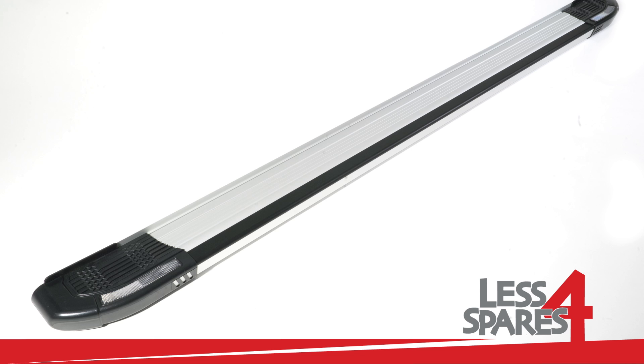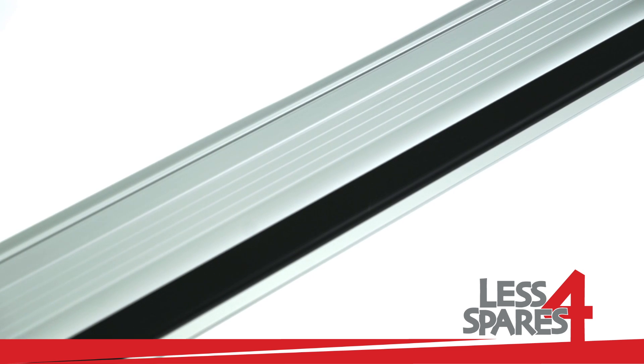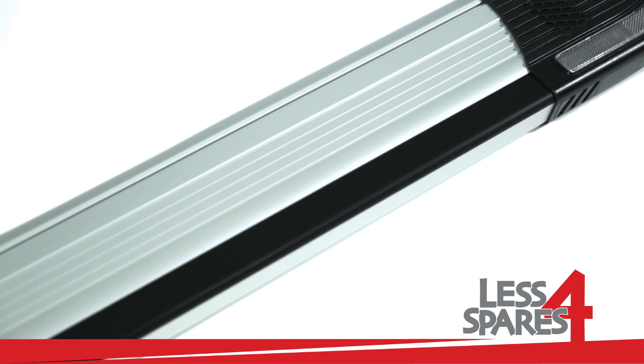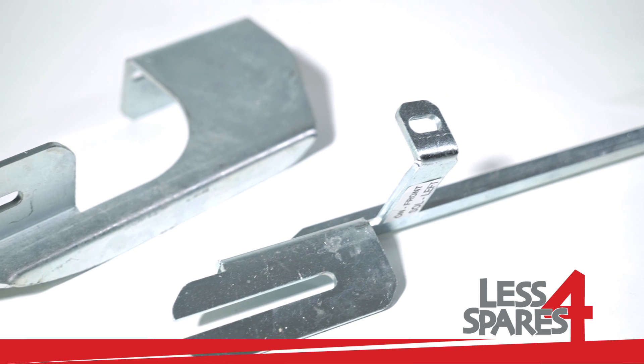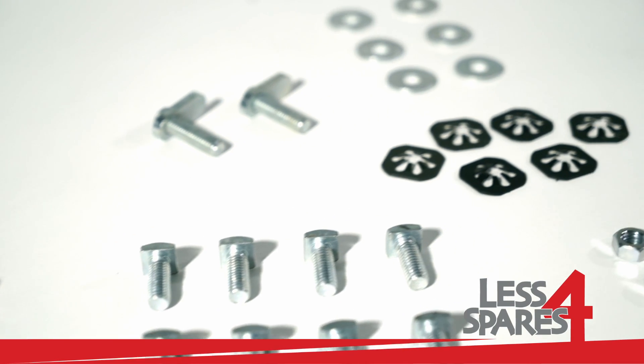Welcome to lessforspares.co.uk. This is an overview of sidesteps for Suzuki Grand Vitara year 2006 and onwards, and will fit on a variety of other models. Both left and right sidesteps are included along with the required mounting hardware.